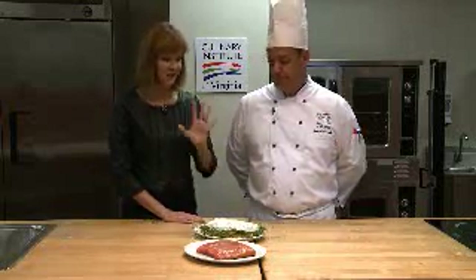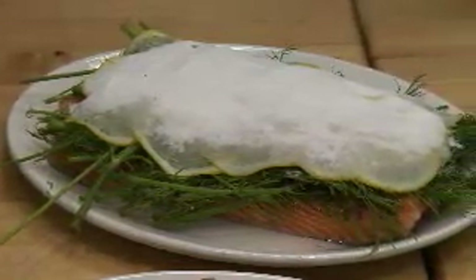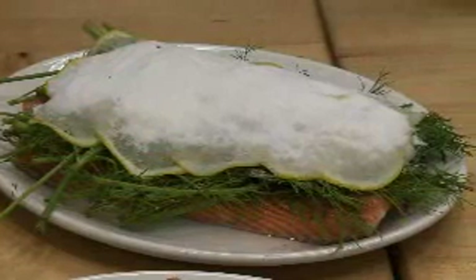And we have one of my favorite things, and I never knew how to do this — gravlox. You can do this at home. If you had some salmon and dill and lemon and salt and sugar, you're there.